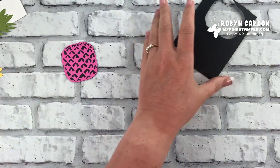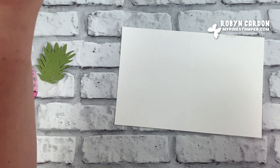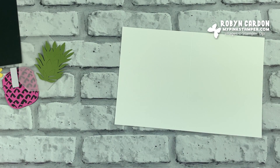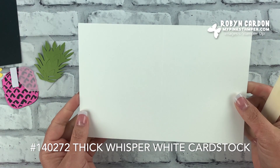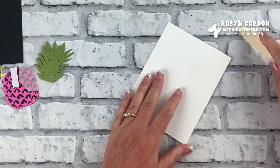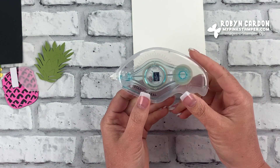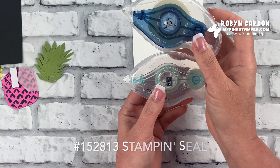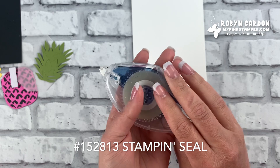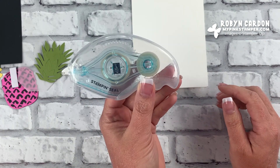There we go — all cut out and ready! Now I can put this card together. It's going to be amazing and beautiful. I have a piece of our Thick Whisper White cardstock cut at five and a half by eight and a half, scored at four and a quarter. I'll fold it over and give it a nice tight crease. Now I'm going to use our brand new Stamp and Seal — we have the Seal and the Seal Plus. The Seal Plus is much stronger, great for boxes, bags, and scrapbooking.